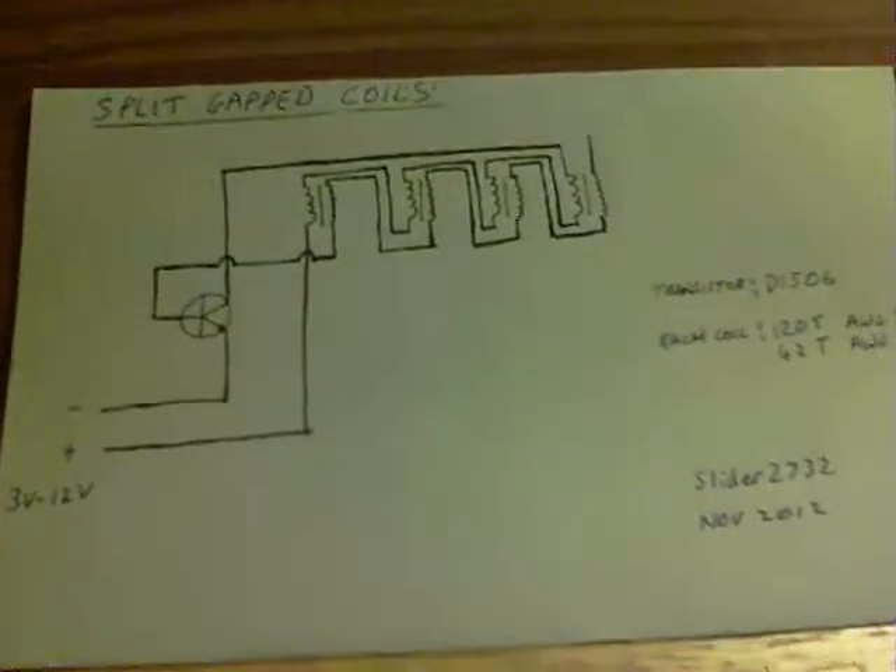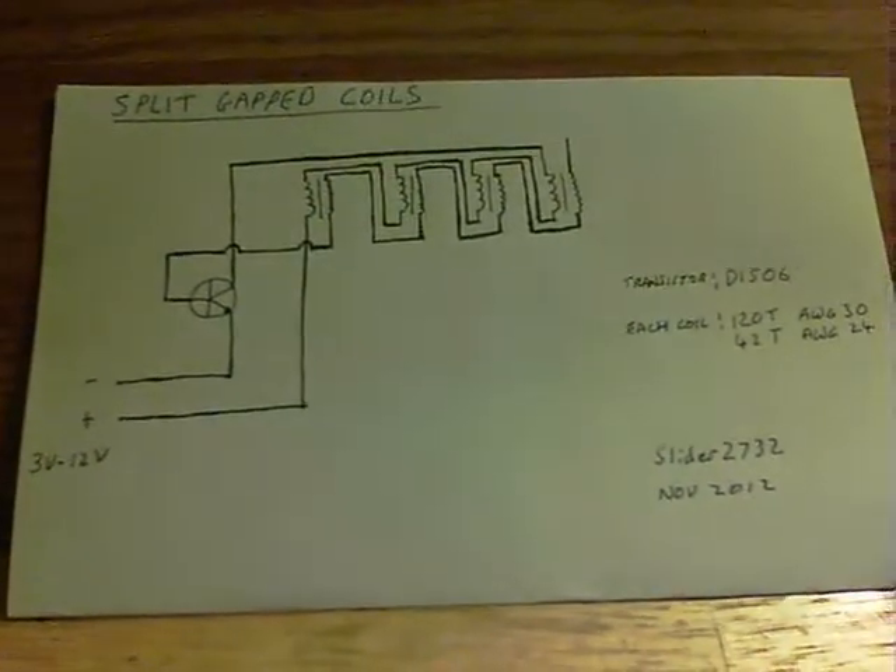I'll turn the light off. There we are — and there's a slight ringing from the coils as well. Hope that's of some use to folks. There's the circuit again. Thanks for watching.